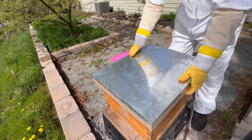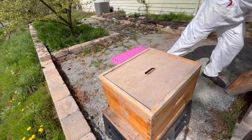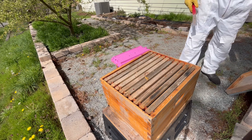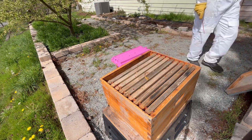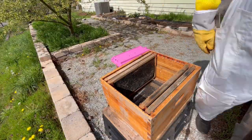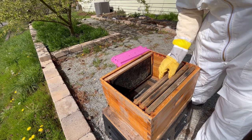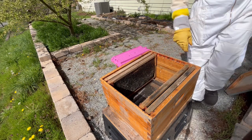To install this nuc, I'll first start by opening up the hive and inspecting each frame. Since the nuc comes with five frames already, I'll need to remove five frames from my hive to make room, and I want to keep the frames with the most wax on them to further help this colony take off. So, I'll quickly examine each existing frame and keep the very best ones. After that, I'll make room in the center of the hive to place the nuc frames.